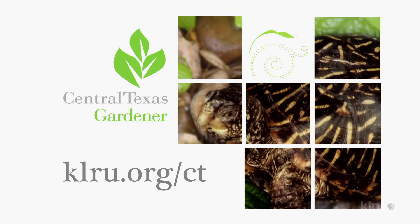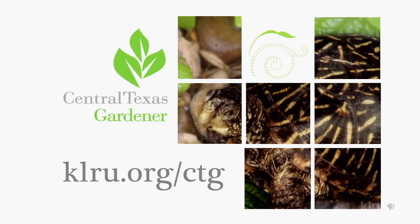We'd love to hear from you. Check us out at klru.org/ctg to send us your questions, pictures, and videos.